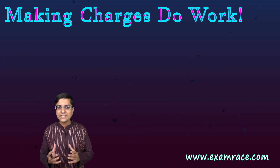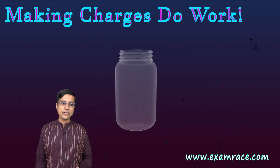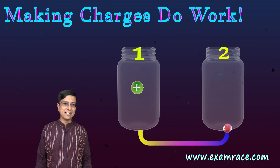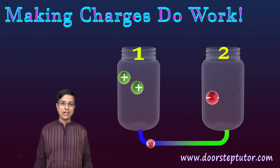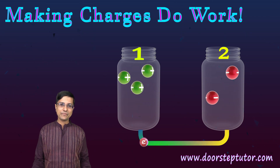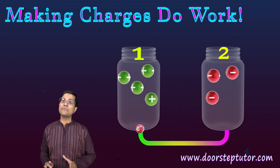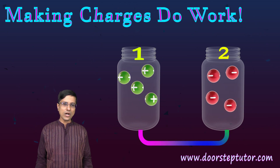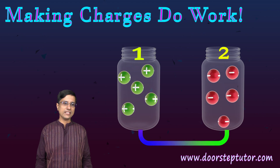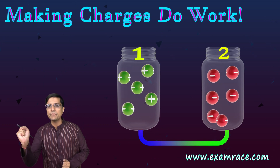Let's understand how to get charges actually moving. We already know that we can create separation of charges — both positive and negative. I have two jars here. Somehow I managed to fill one jar with positive charges and the other with negative charges. Essentially, I took electrons out of jar 1 and pushed them into jar 2.